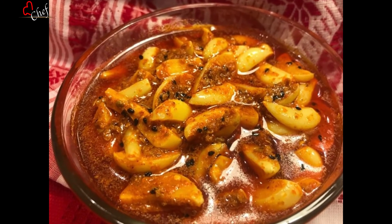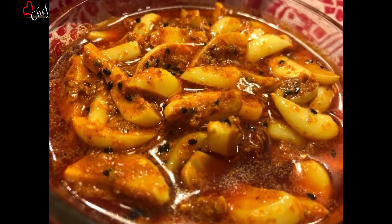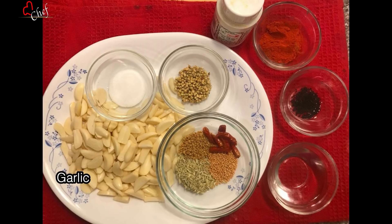I'll make the egg preparation. I'll slice the egg. 1 teaspoon dhoniyaar guti.